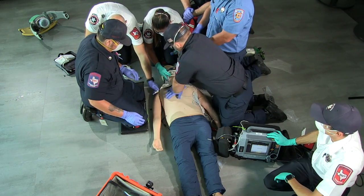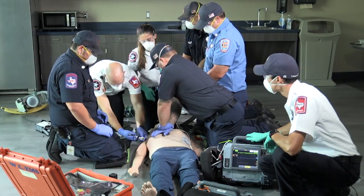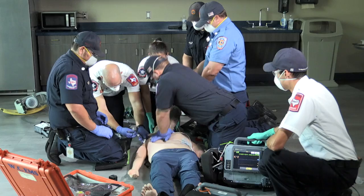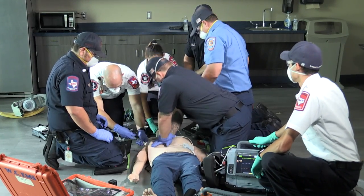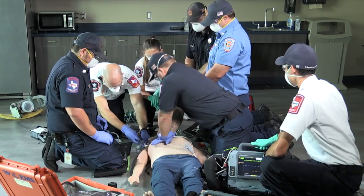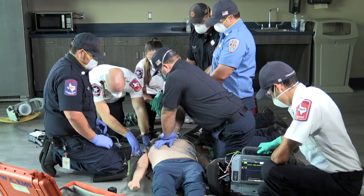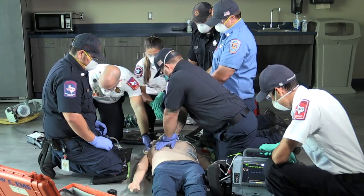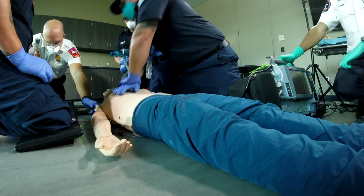Go ahead and get that 150 milligrams. Alright. 150 going in. Alright. 150 amiodarone is in. Thank you. We still have good end-tidal CO2. We're secured. Alright. Good.